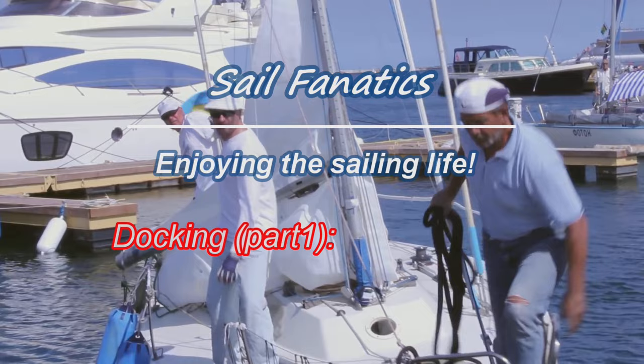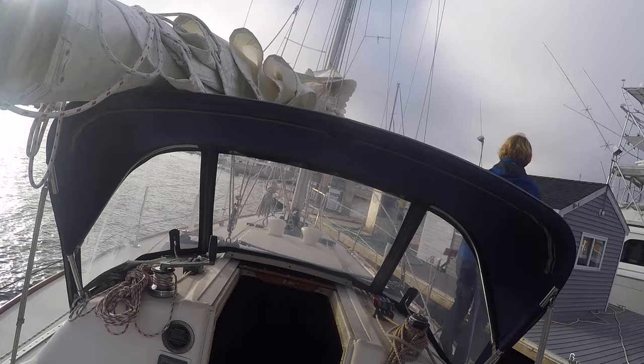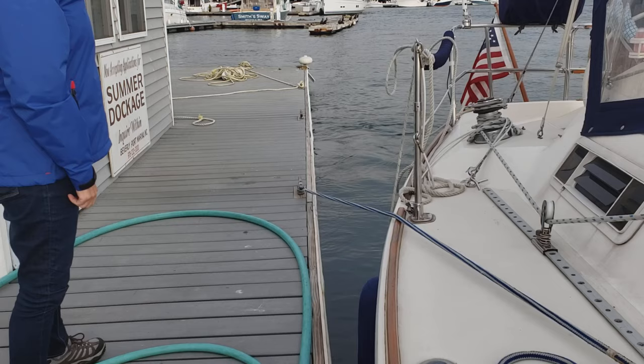Docking a sailboat can be a very scary and unsettling experience. You may feel like an actor on the stage and that the whole marina is your audience. This is the first in a series of videos about docking. This video is dedicated to the premise that you can dock your boat gracefully and with style, and will provide you the tools and techniques you need to know in order to do so.